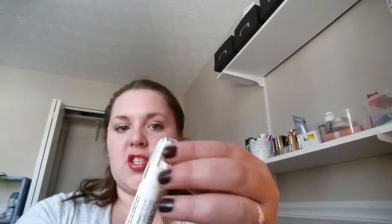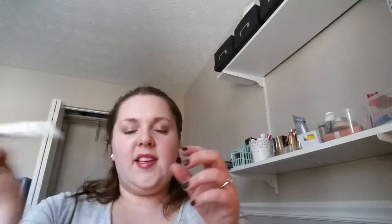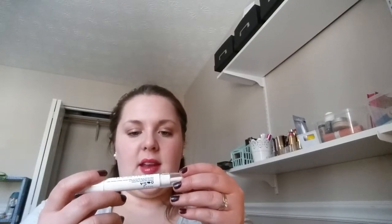The corrector pen comes with a couple of extra tips. It basically has nail polish remover in it, and you can just go around and correct your tips and edges because I make mistakes all the time around the edges of my nails. I can already see it's taking some up — so you can just go around, clean up your edges and tips. It's got that fluid in there and extra little replacement heads. That's awesome.